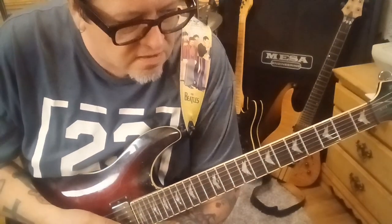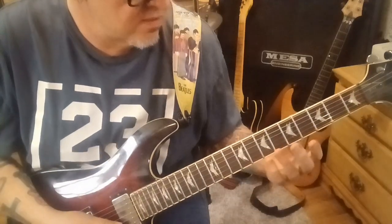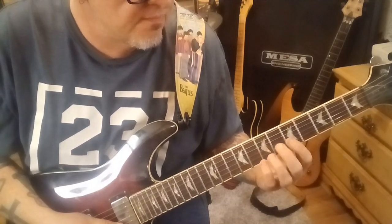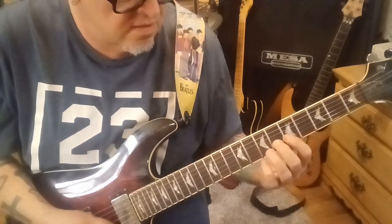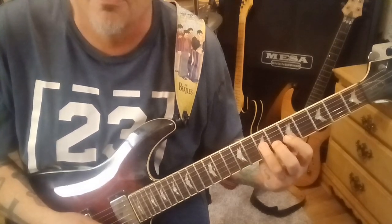The next guitar part comes in at 31 seconds. This is section 1B — it's all palm muted. Most of it's on the B string: 6, 5, 6, 8, 6, 5, 6, and then 7G. It goes twice through.